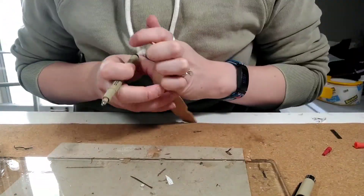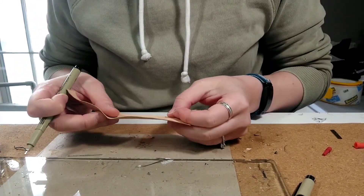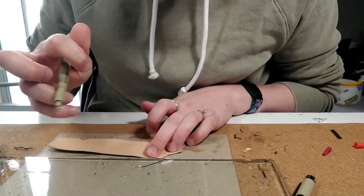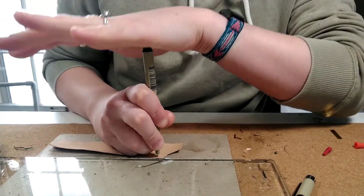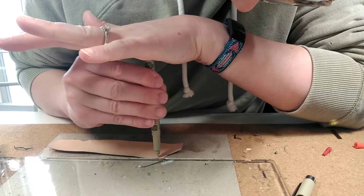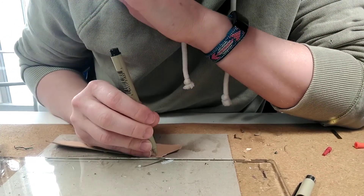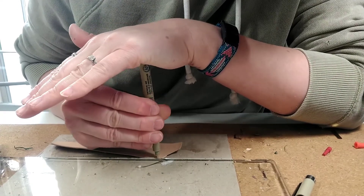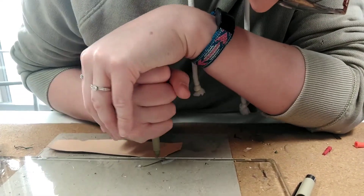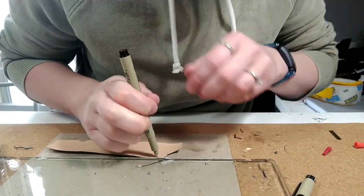When you punch, you will want to have something soft but firm under it, like this piece of chipboard. Place your punch. I put pressure like this and push down while I twist. I have never had an issue with the straps twisting or getting warped from this.